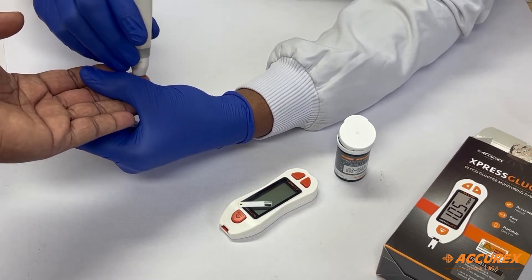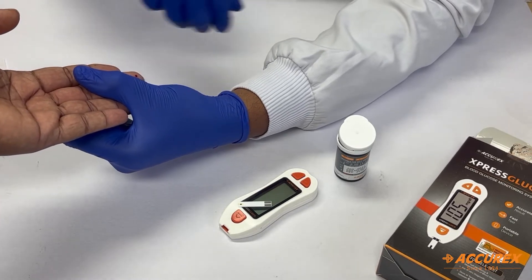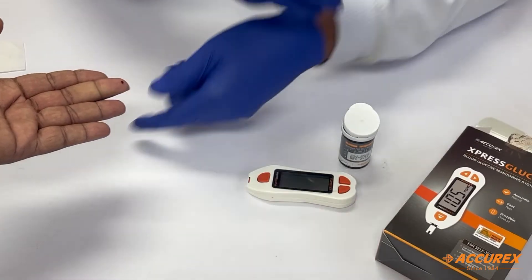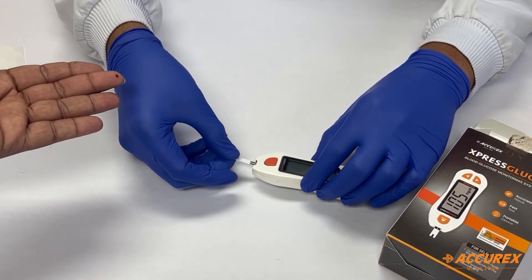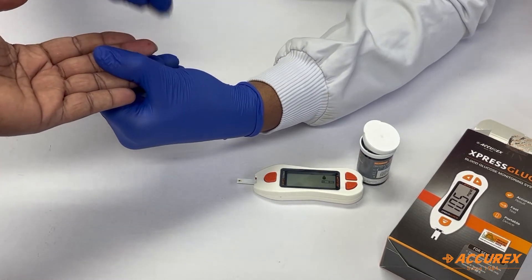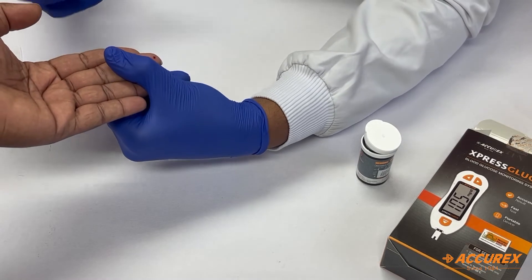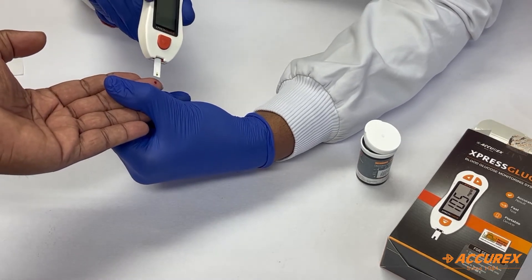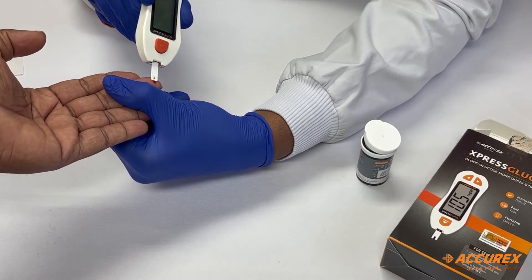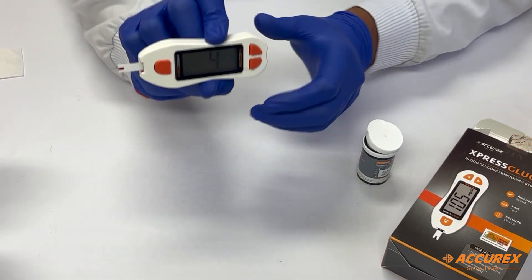After drying, prick the finger with the lancing device on which we have placed the lancet earlier. After pricking, place the strip inside the meter and wipe out the first drop of blood for accurate results. Then place the tip of the strip onto the finger — it will suck the blood automatically.